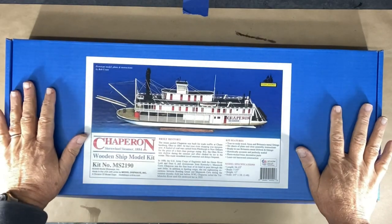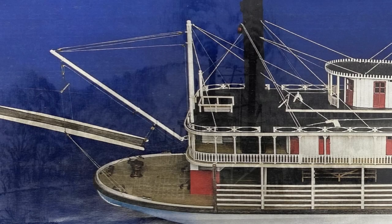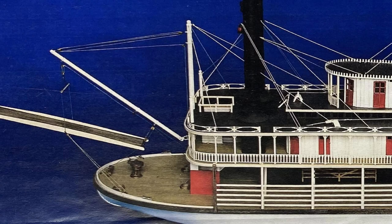The Chaperone has quite the history. It was built in 1884 in Schamburg, Ohio. It would run from Pittsburgh to New Orleans and transported bushels of coal.